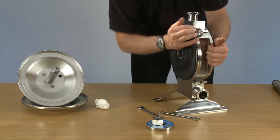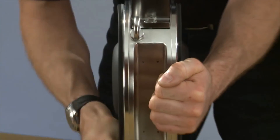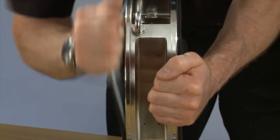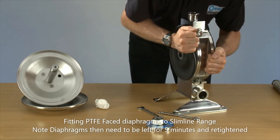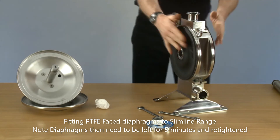The diaphragms are on. We need to tighten them — getting these as tight as you can, really pushing it, really tightening up.